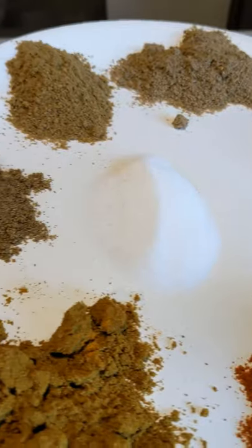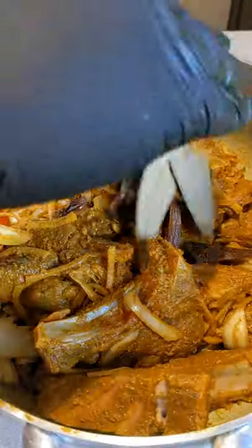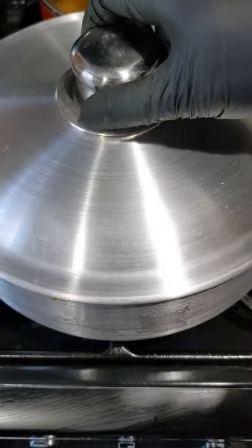First thing we're gonna do is marinate the lamb chops and set it aside for one hour. Make sure to really massage the meat with the spices. Marinate it in the pot you're gonna cook it with, cover it with a lid and cook it on low heat for five minutes.